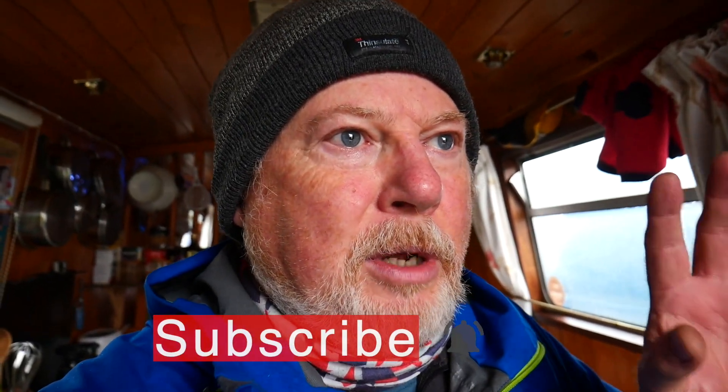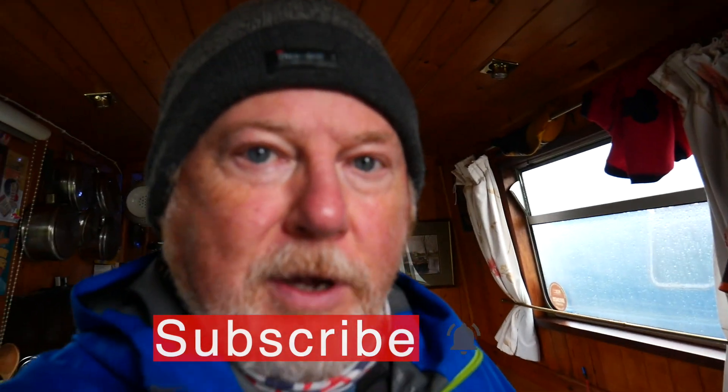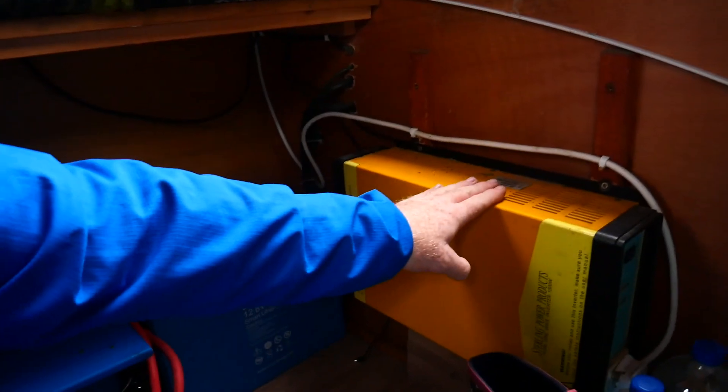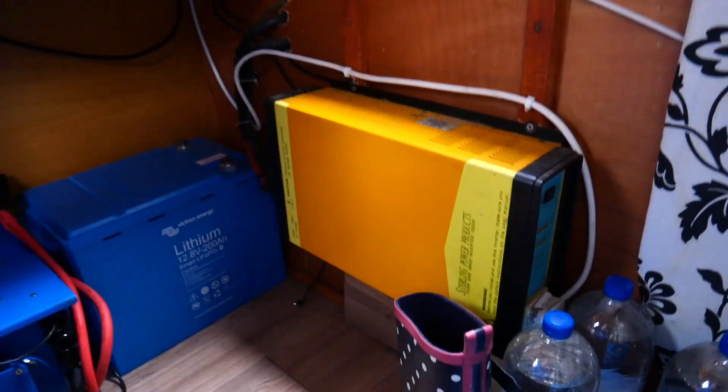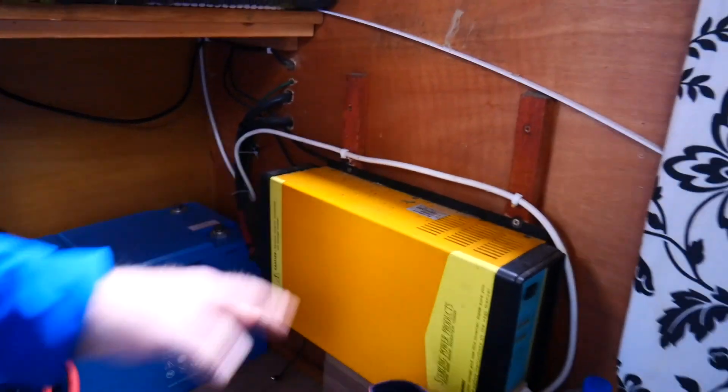We've been planning a new battery for the boat. We're using a 200 amp hour lithium battery and an inverter, and we've just managed to get those and — through great difficulty — lift them into the boat. We'll remove the steps here that bring us down into the boat. This is the old inverter: a 1500 watt pure sine wave inverter, and there are all the connections for it.